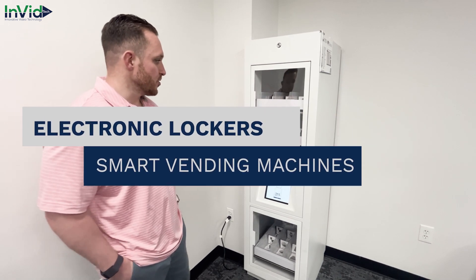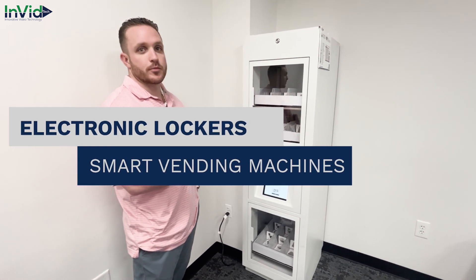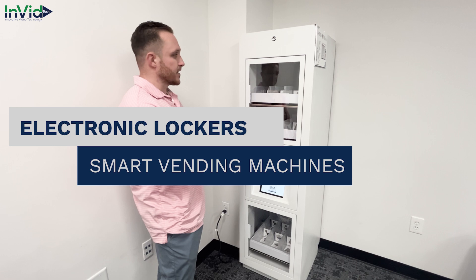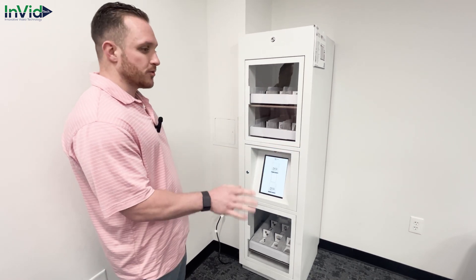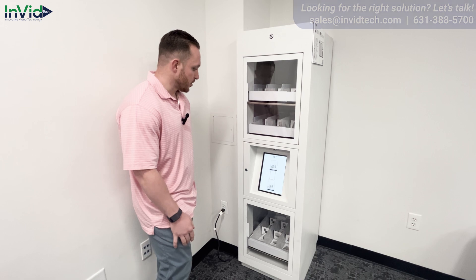Hi guys, so we're going to be showing you our locker system or smart lockers. Right now it's set up as a smart locker vending machine. There are many ways to use this and we'll get into that later.